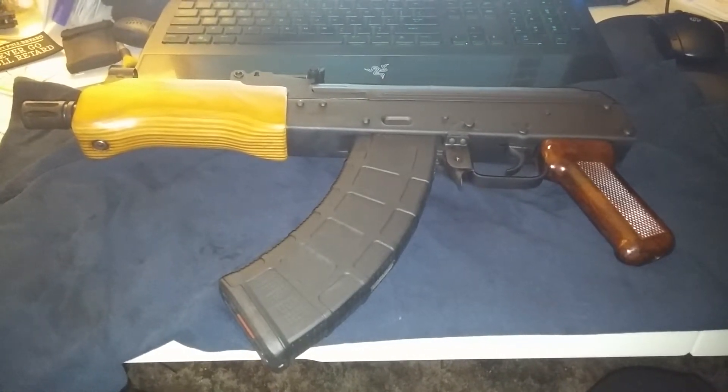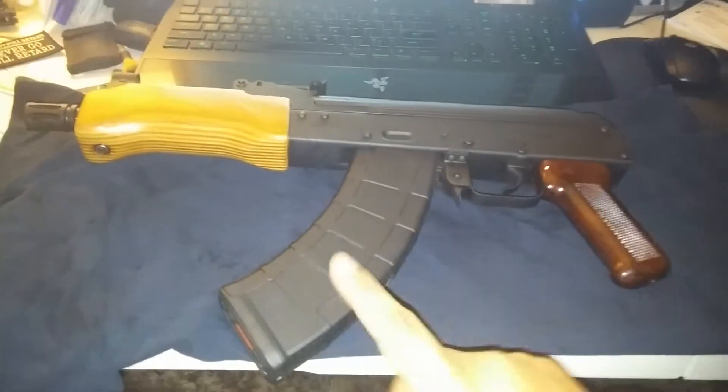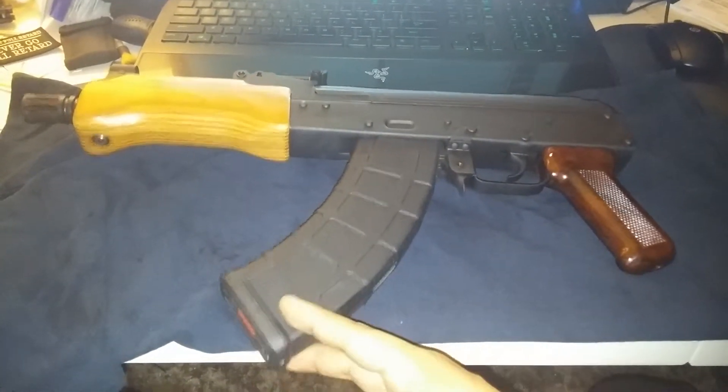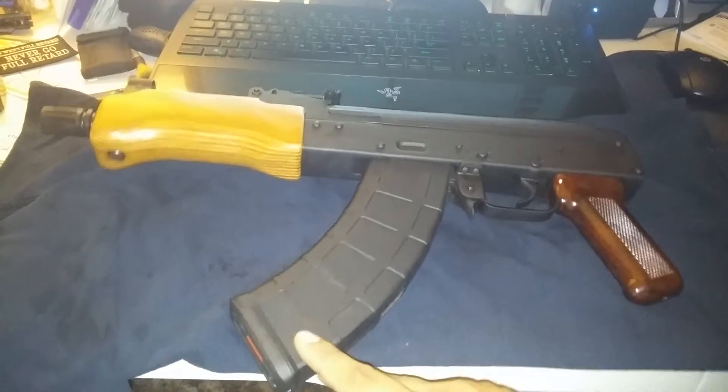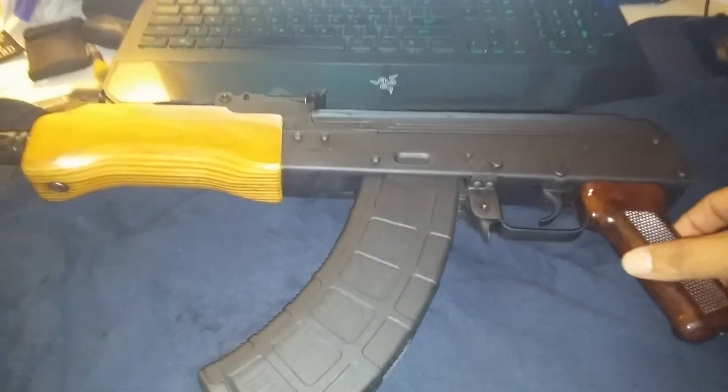This is the Romanian Mini Draco. I just cleaned it up real good — got all the grease that was in there out and lubed it up real good. This is a Magpul PMAG; they fit real good in here, real snug.